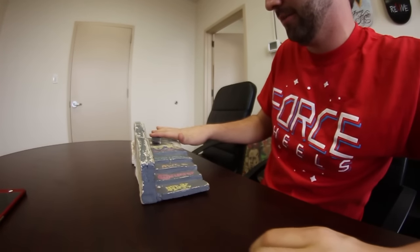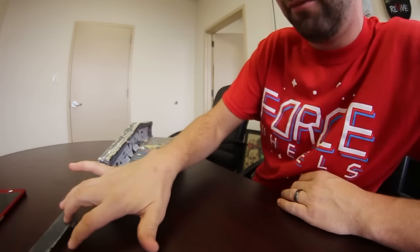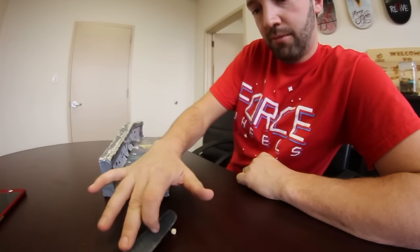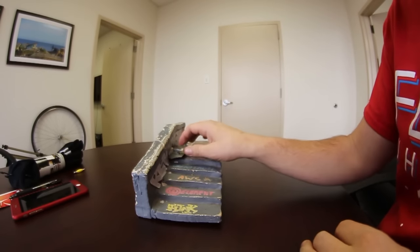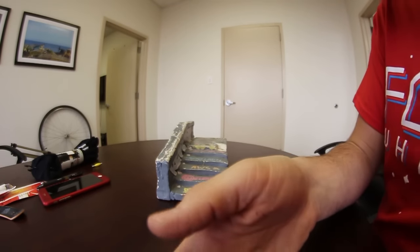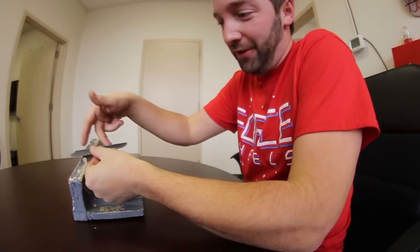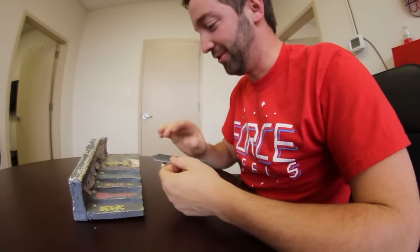Now we got this - this is gonna be fun. If I can ollie - oh, I can! Grinding's awesome. 5-0, nollie lip - oh you're darn right, nollie lip! Big spin front board. Was that a big flip front board? I literally put my finger on the side of it and felt it - I'm gonna cut myself. You did it - 50-50 kickflip! Or throw the knife across the table.